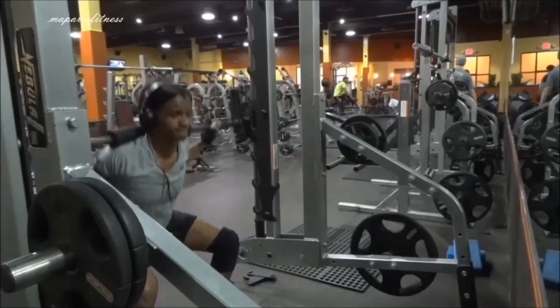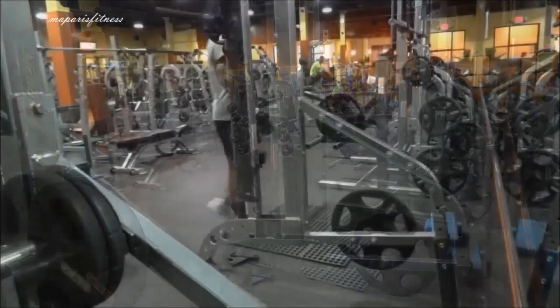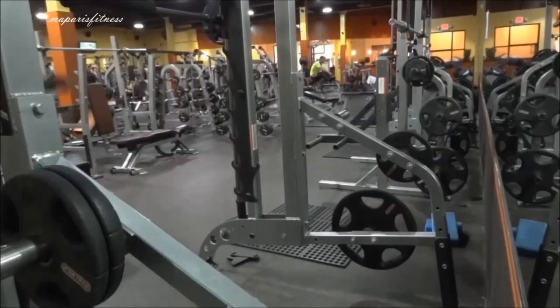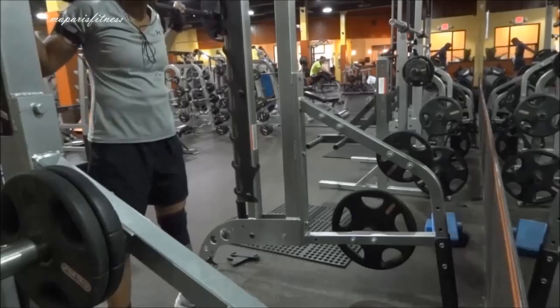Once I got out of the machine the gym was kind of empty. I was like, okay, since I have more routines to do, let me just pull out my camera. So I decided to record, starting on the Smith machine.